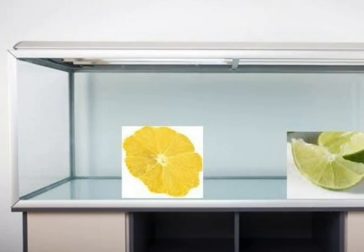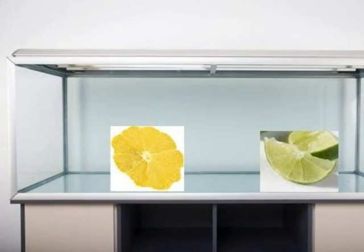And to test my hypothesis, I am going to try to float lemons and limes when they're peeled. Look — now they both sink when they're peeled.